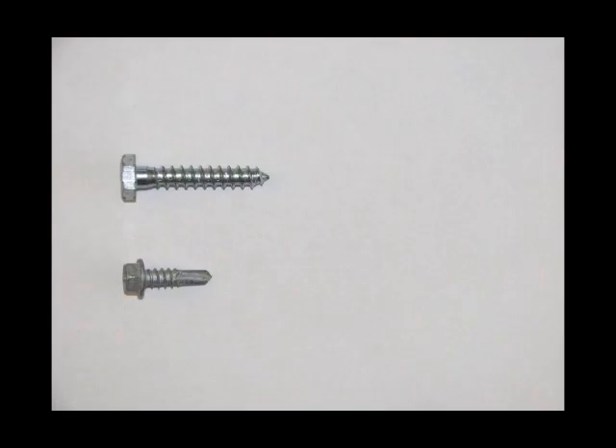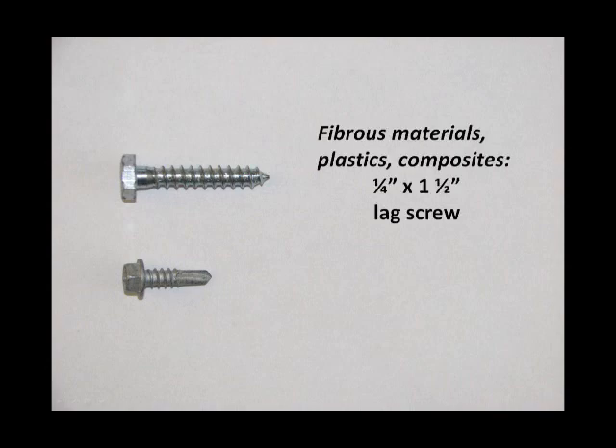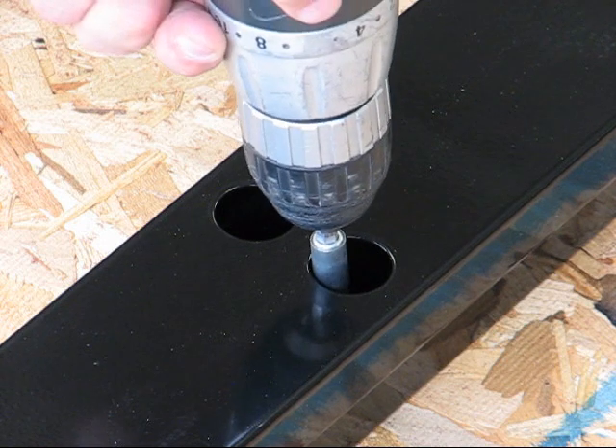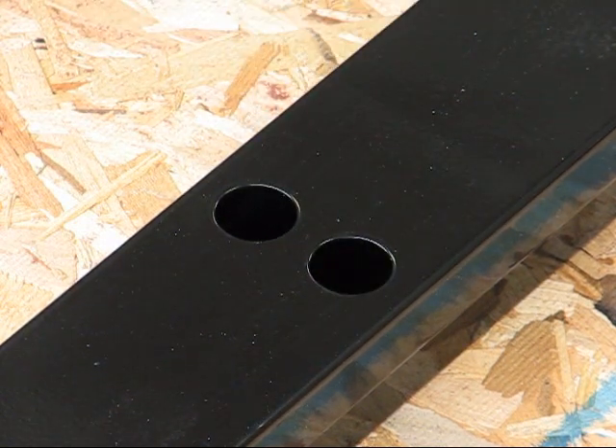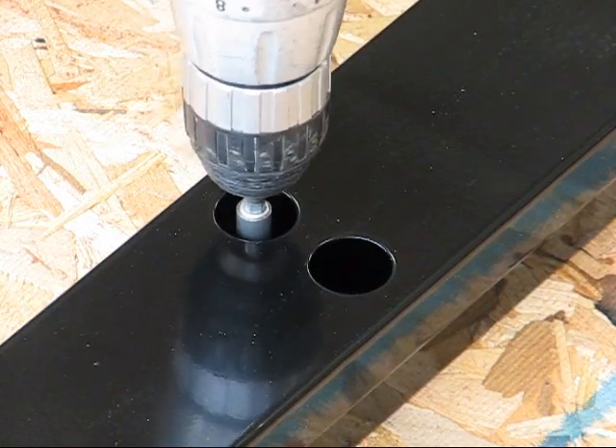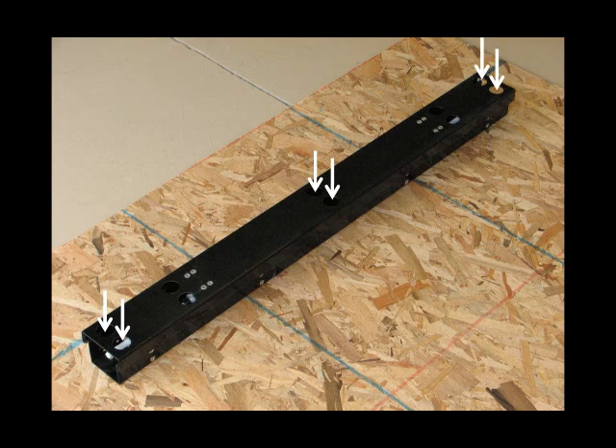The isolators should be attached to the mounting surface using hardware specific to that surface. When mounting the isolators to fibrous materials, plastics, or composites, a minimum one-quarter inch by one-and-a-half inch lag screws should be used. When mounting to sheet metal, angle steel, or other metals, a number 12 by three-quarters inch self-tapping screw should be used. Using a magnetic tip driving bit appropriate for the fastener used, drive the screws to the bottom of the isolator using the access holes in the top. It is recommended that six fasteners be used in each isolator in the pattern shown.